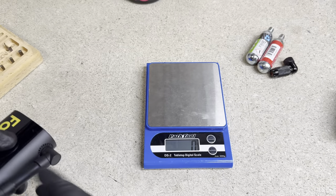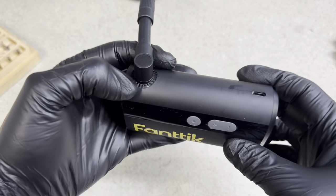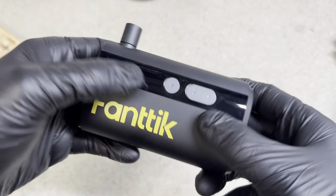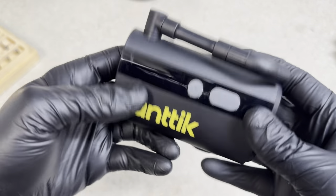Also inside the box, it does come with a USB-C type charger, a cord, and the instruction manual for this product as well.